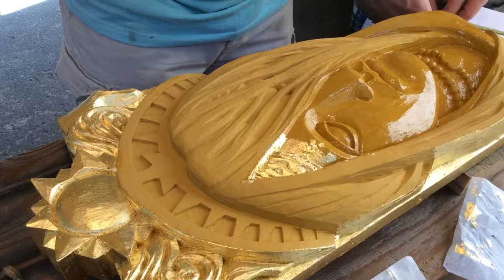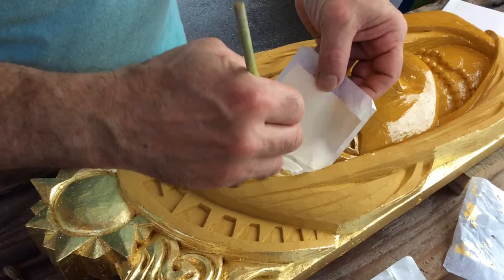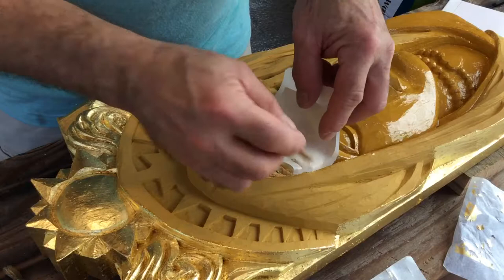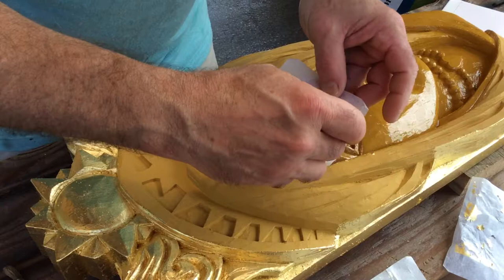Nothing — almost nothing — goes to waste, which can't be said for loose gold leaf. I'm using my little brush, pushing it in, and then switching to my little wooden stick — a coffee stirrer, rounded at the end — so I can gingerly work every surface.